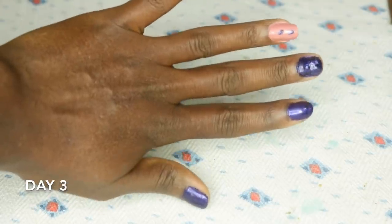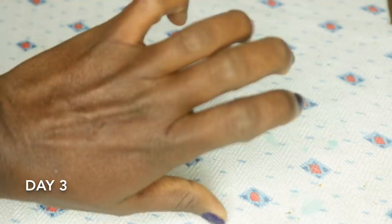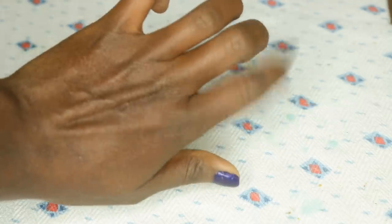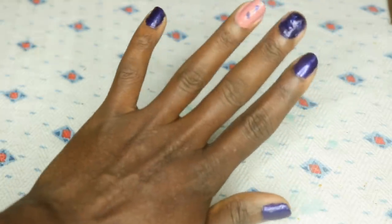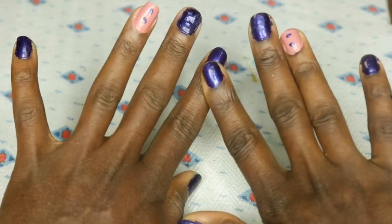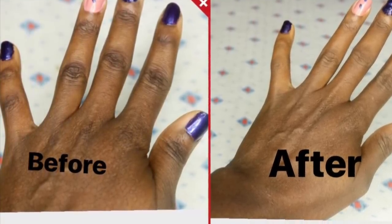So guys, this is after three days of using it. Imagine using it for more than three days — at least seven days — there's going to be a huge difference. As you can see, it's a slight difference, not totally clear, but it is lighter compared to my right hand which I didn't do the experiment on.